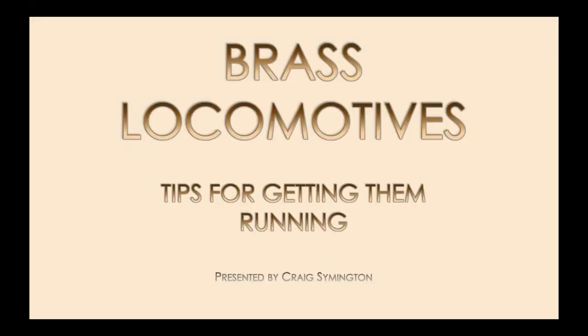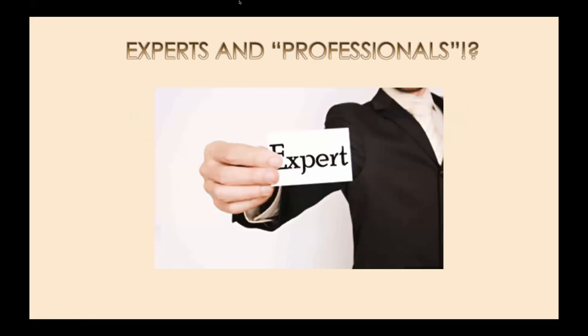So I'm Craig Simonton. Dave Adams asked me to do this presentation about six weeks back — a bit of a disclaimer here. He asked me to do a presentation on working on brass locomotives. I've done that in HO, HON3, nothing bigger than that for decades. I've probably worked on hundreds of locomotives.